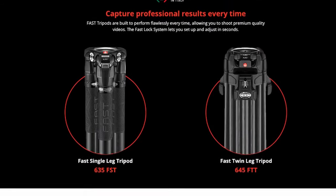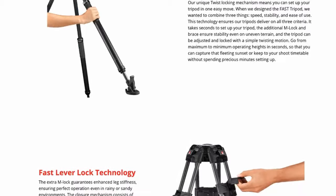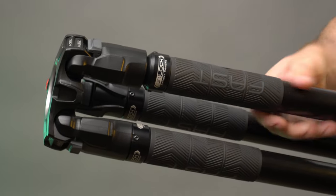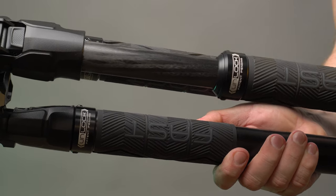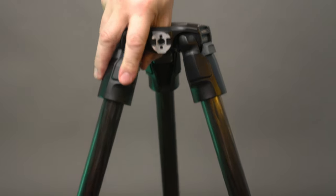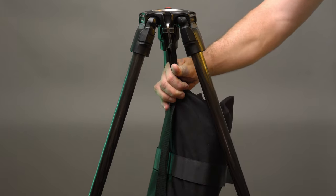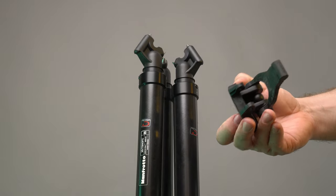Before we share our experience using the 635 and 645 Fast tripods, here's a quick rundown of the main features. The 635 Fast is the more unique of the two. It has a single tube design with three carbon fiber leg sections and uses a patent-pending twist lock mechanism. Manfrotto did not include a bubble level on this tripod, but there are two useful Easy Link connections for arms and accessories, as well as a weight hanger — though you'll need to bring your own hook or wire to hang a sandbag. The tripod has rubber feet for even ground as well as dual spikes when you remove the rubber pads.